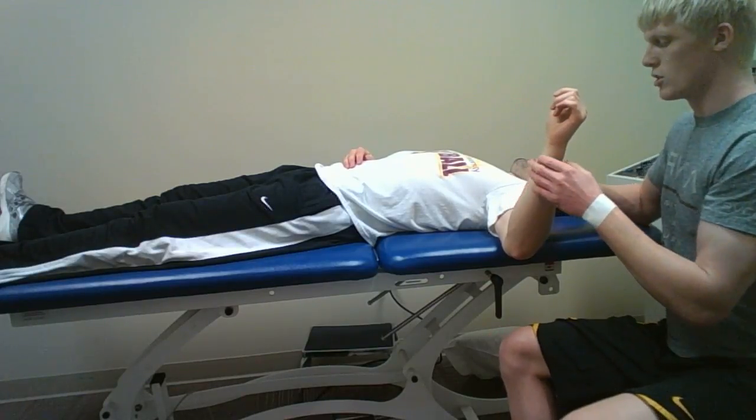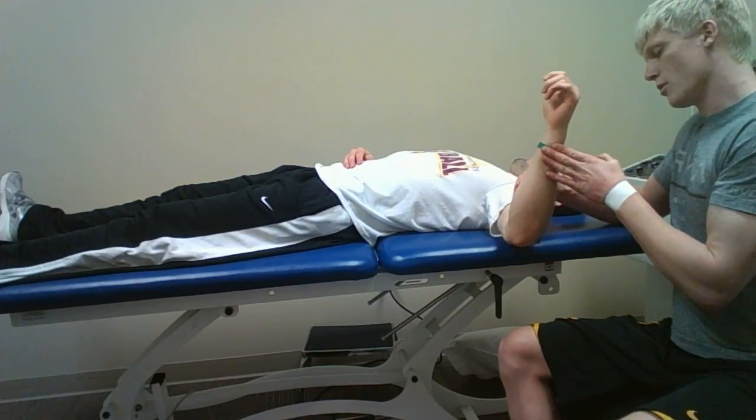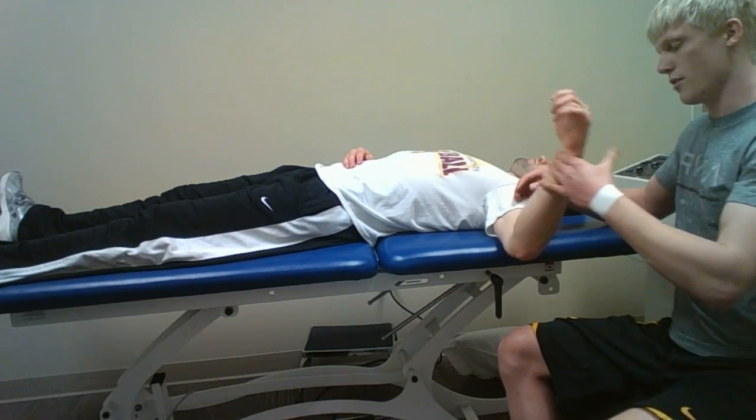I'll ask my patient to try to maintain that position with his elbow and wrist, and I will apply perturbations in different directions.